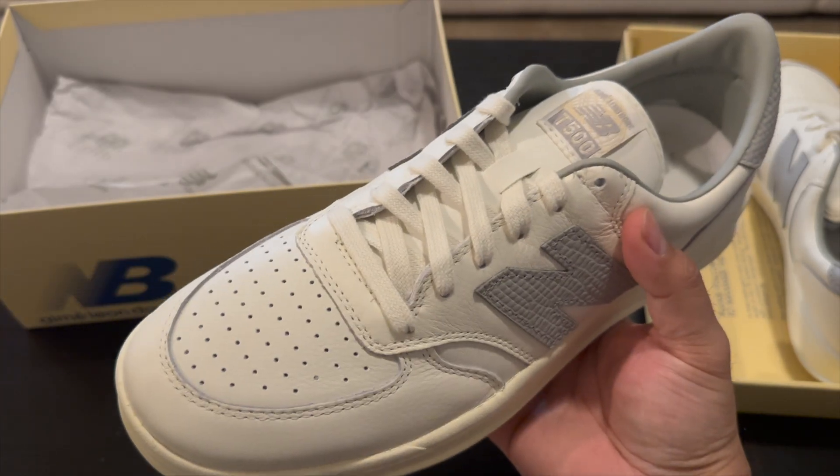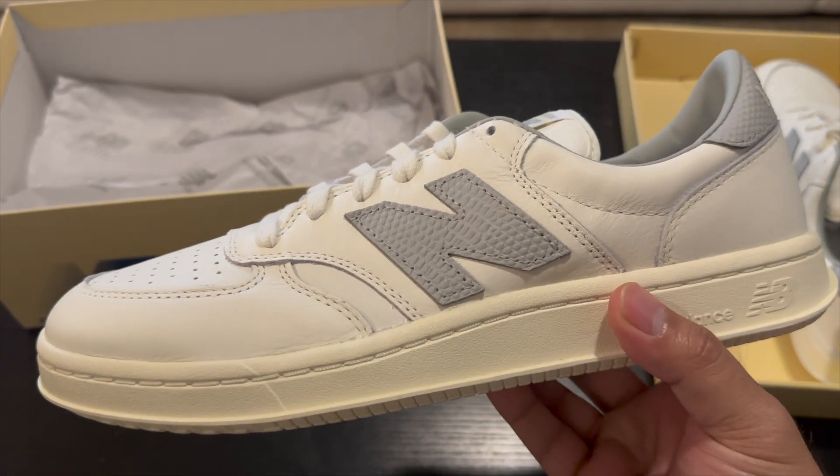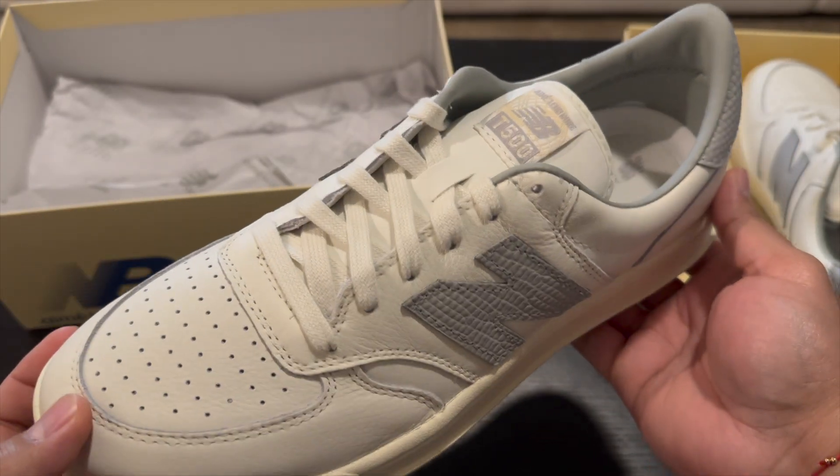Quality on these seems pretty dang good. I'm really excited to wear these for summer — these would just be like a pretty much everyday shoe for me. I usually just wear Nike, so I wanted to switch it up a little bit for the summer. I went ahead and got some New Balance and I think they look really good — pretty simple, just white and gray.